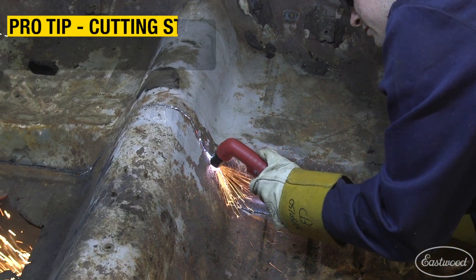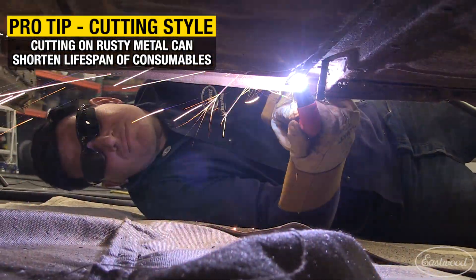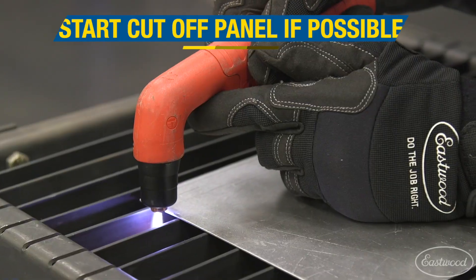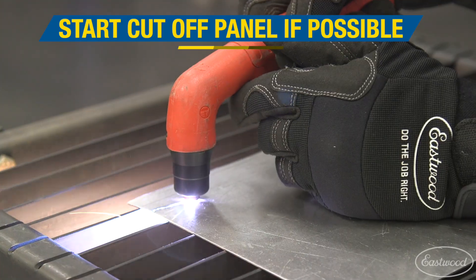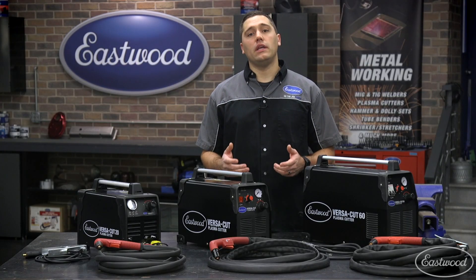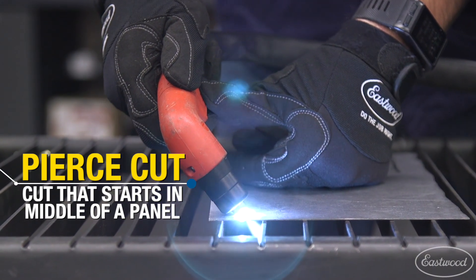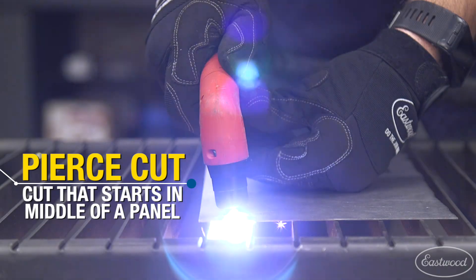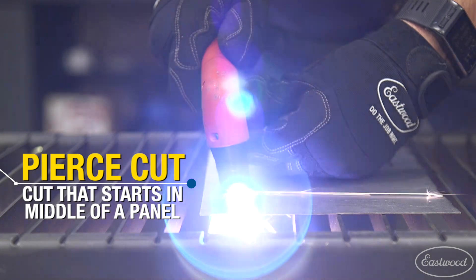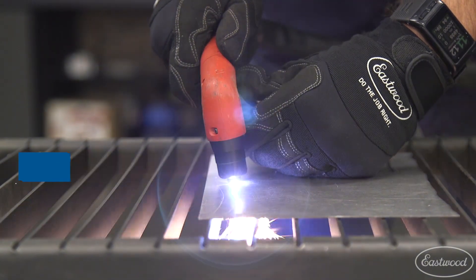Cutting style can also play a huge role in how long the consumables last. Cutting through rusty metal or overhead cutting will shorten consumable life, so check their condition more often. Starting the cut should be off the panel if possible to minimize hot material blowing back at the torch as the cut begins. If a pierced cut is to be made, we recommend starting with the torch at approximately 60 degrees to allow molten metal to blow away from the hole, then once the hole is formed, turn the torch back to 90 degrees to allow slag to blow through the bottom.